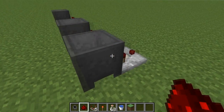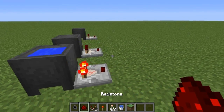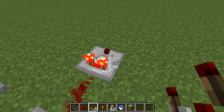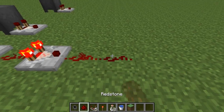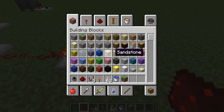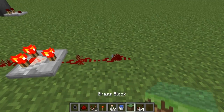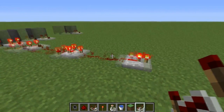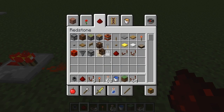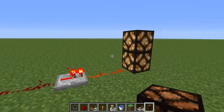Next up, behind the rightmost cauldron — which will be our full cauldron — so we'll go ahead and put our water in there already. We'll go ahead and go out 1 block and place a comparator down. Then we'll go 1, 2, another comparator, and right-click this to put it in subtraction mode. Next we will get some repeaters, and we'll place 2 redstone down, followed by another repeater. And this is where your output will be, so we'll draw this out and put a redstone lamp at the end to indicate our signal has arrived there.